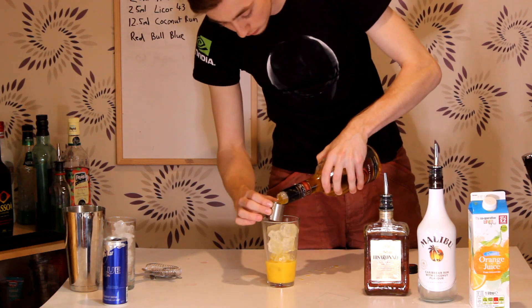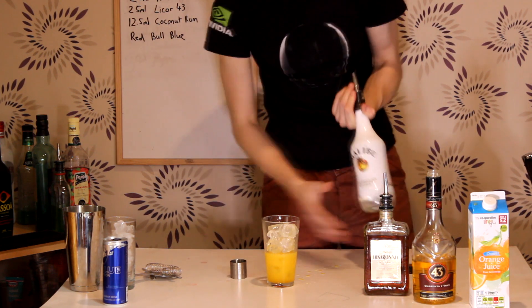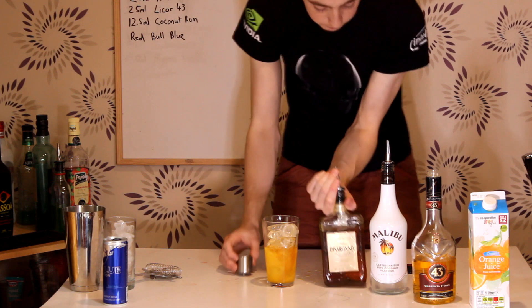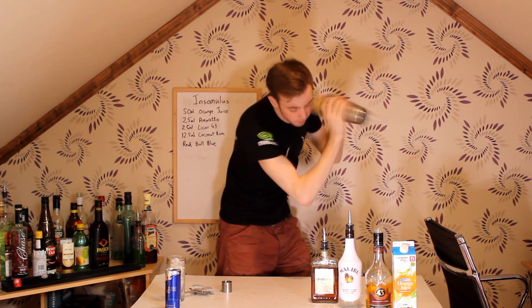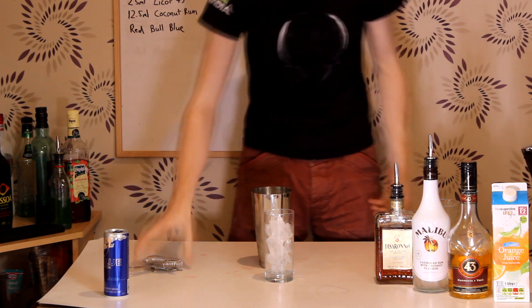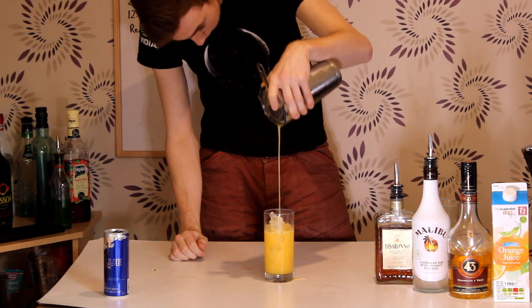Then we're gonna add 25ml of Liquor 43. Nearly just had 50 there. Next we're gonna add 12.5ml — a half shot — of Coconut Rum. And then finally we're gonna add a full shot of Amaretto. Everything into our tin as always. Secure with a nice hard tap and a nice long hard shake.